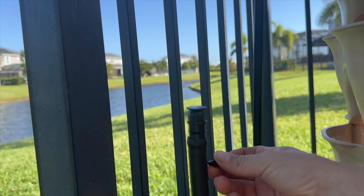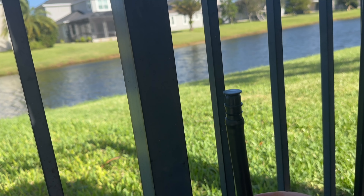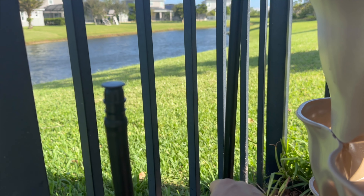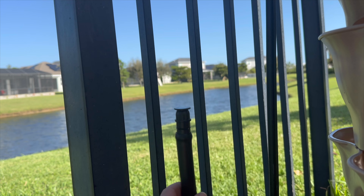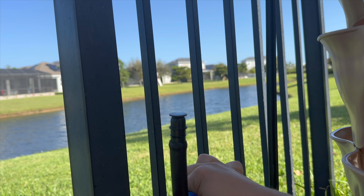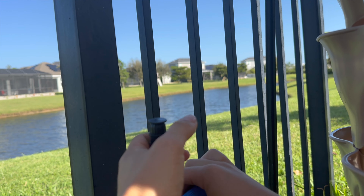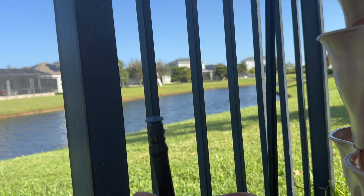I'll put a half-inch end cap here. The goal is to be discreet — I'm going to put it on this side so that I can draw it straight over here to the shepherd's hook.